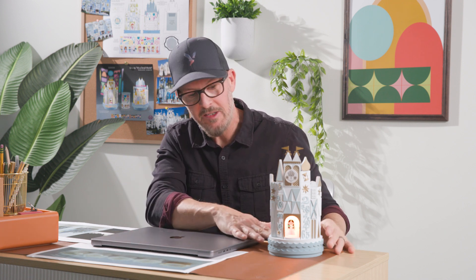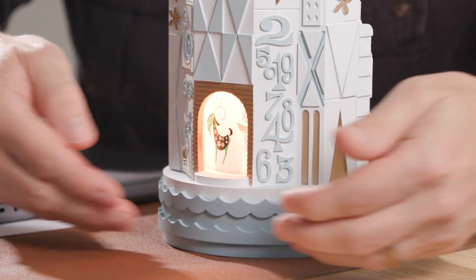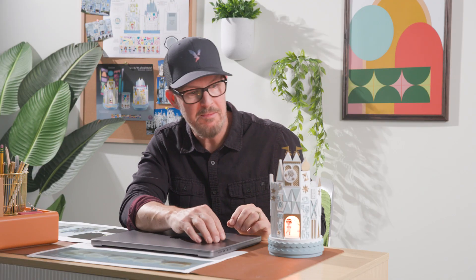Part of the tagline for the ride is 'the happiest cruise that ever sailed.' We really wanted to represent that with this waterway base — we did this really fun canal that you're going to be riding the boat through, which kind of just leads you into the entire ride.